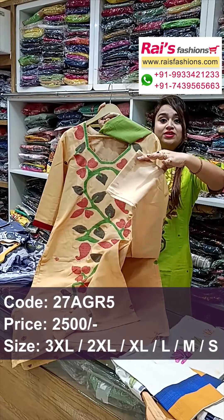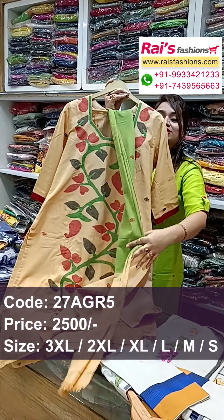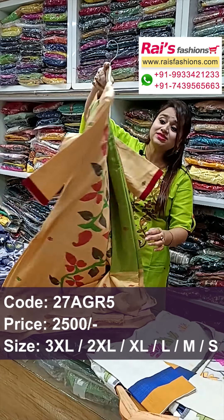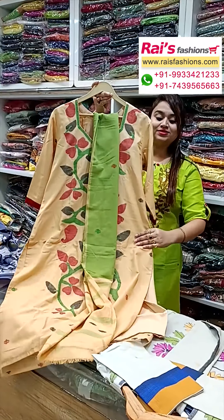The bottom portion has straight pants, smart trendy looks. The dupatta is fully contrast color with hand-open Jamdani design bark — three-piece dress Jamdani suit. This is the back portion, and the front portion has very elegant, fresh looks.